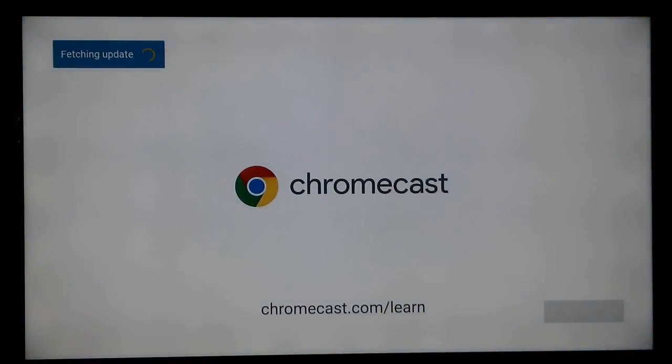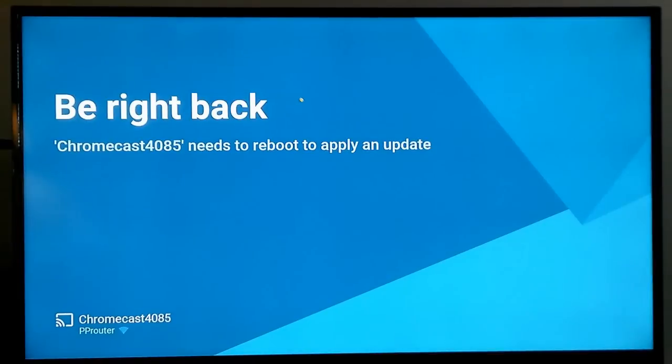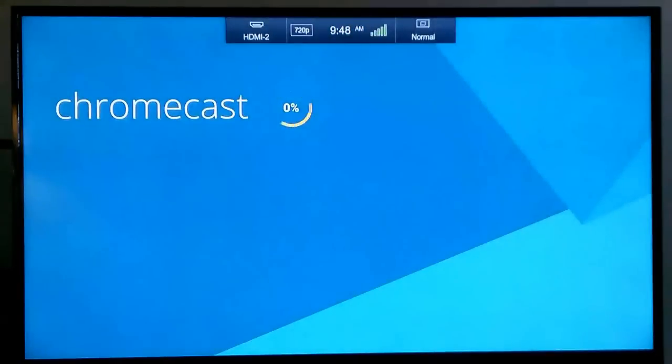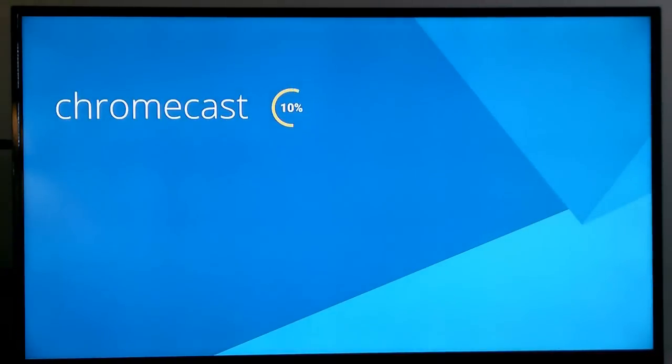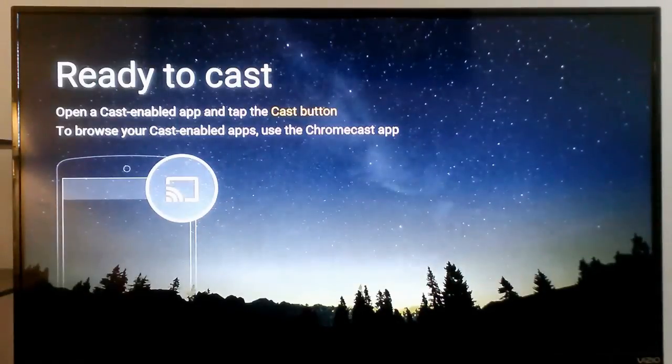Once it's finished fetching the updates and you're finished watching the tutorial, it does need to reboot to apply the updates, so it'll shut down, come back, and install them. Depending on how many updates it grabbed, it can take a few minutes to complete. Once it's completed, you are ready to cast — just open the cast-enabled app and tap the cast button. It's that simple.